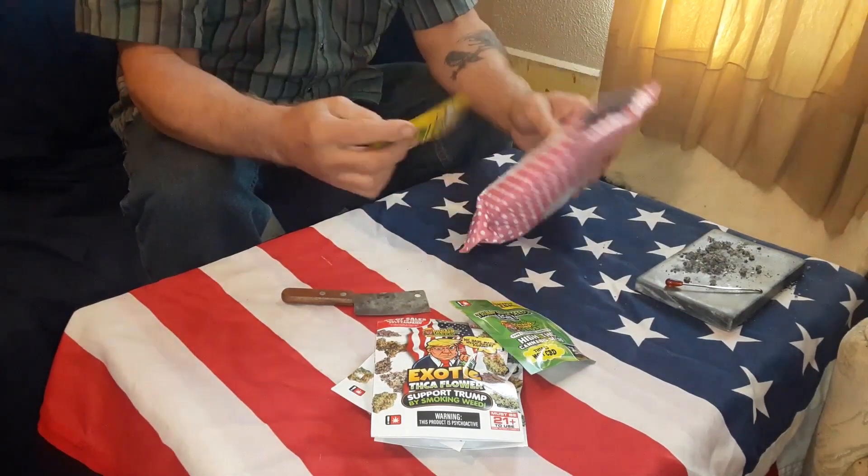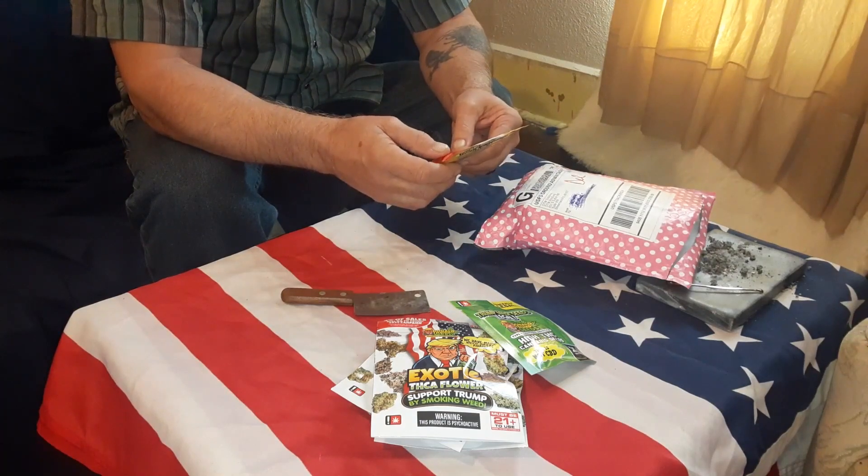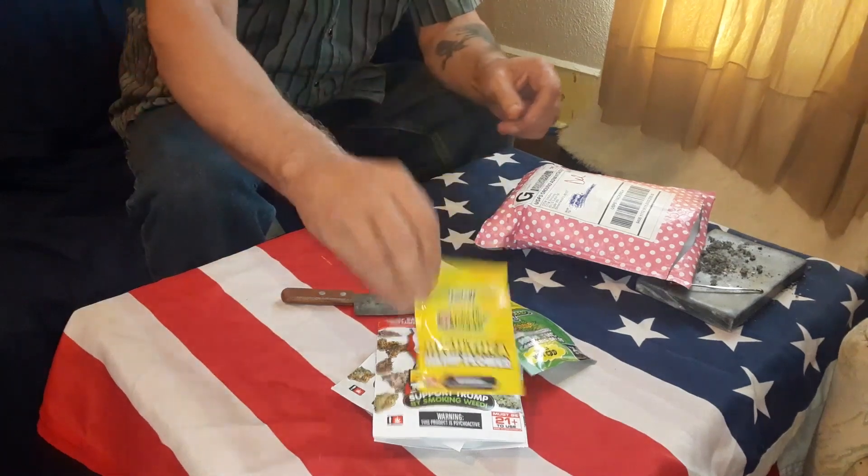What else we got in here? Some more flower. And this is THCA Shake Hybrid, 17.7% THCA.